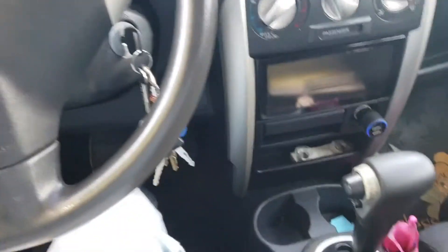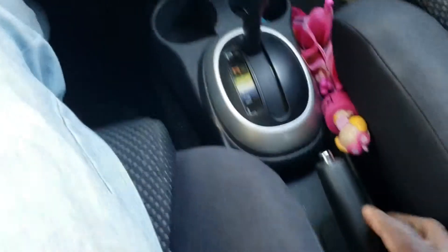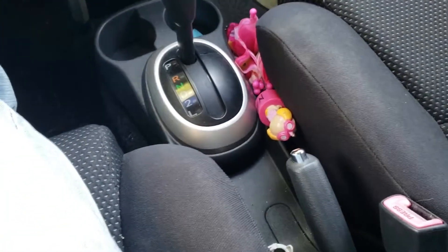Now that I got the car up — I just drove it up — you want to put your car in park and make sure you pull up the emergency brake.